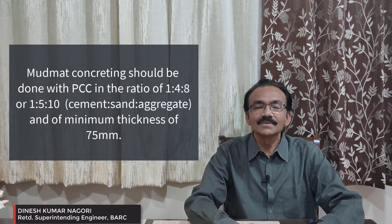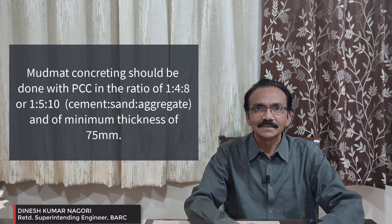If you remember, in the last video we completed the excavation for foundations. The first thing we have to do is the mud mat. Generally we go for mud mat with 1:4:8 or 1:5:10 PCC. Let us assume we are doing 1:4:8. We have to do this at least one day before. The precaution we have to take is to check the grid line and the foundation box we are keeping.